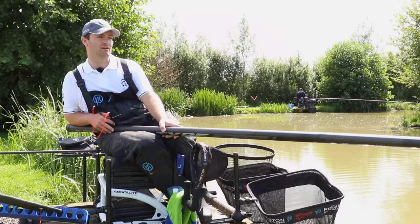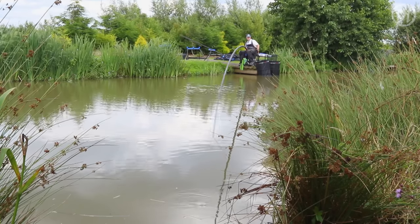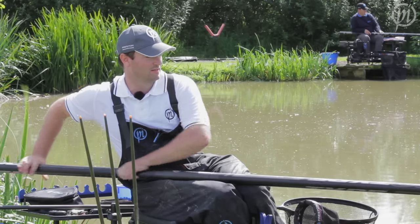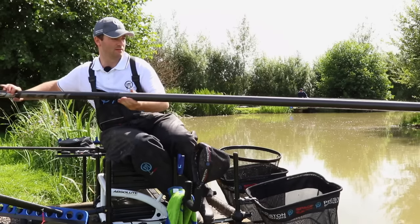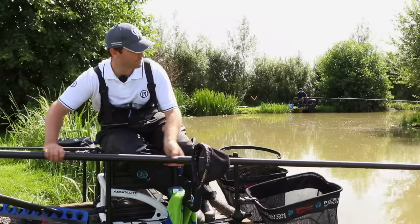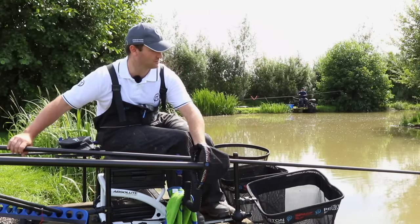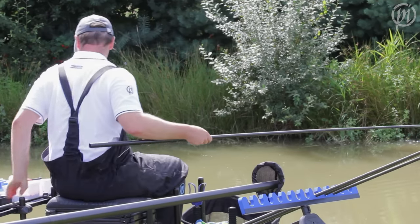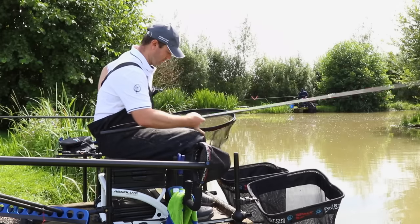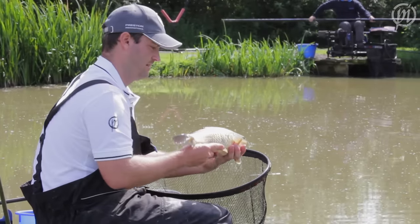Sometimes you have to fish 16 metres to islands right at the start; other times you'll start at 13 and move all the way along the island as the day goes on. That didn't take long — straight into one. Just had a tiny little dink on the float, lifted the pole and it's so responsive it's hooked straight into it. Just shipping slowly backwards — really is lightweight this pole, even at full length, a real pleasure to use. Nice big F1 — a good couple of pounds. Lovely fish on the Pro-Type 510.